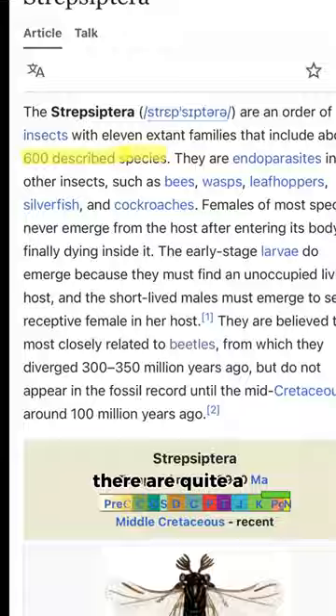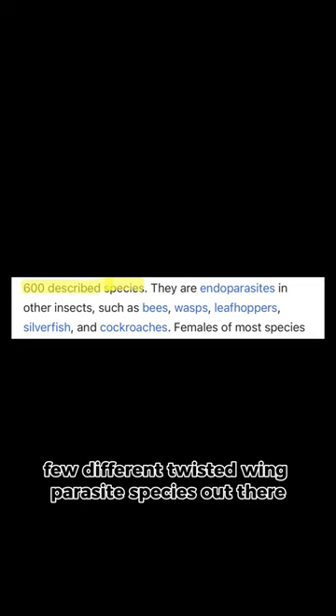There are quite a few different twisted wing parasite species out there that have different host insects, including bees, hornets, wasps, leafhoppers, silverfish, and roaches. They don't typically kill the host, but they do often lead to the host being unable to reproduce due to the malnourishment they cause.